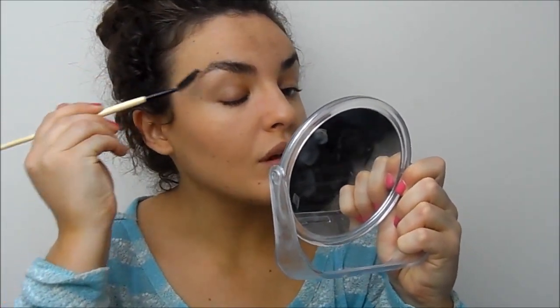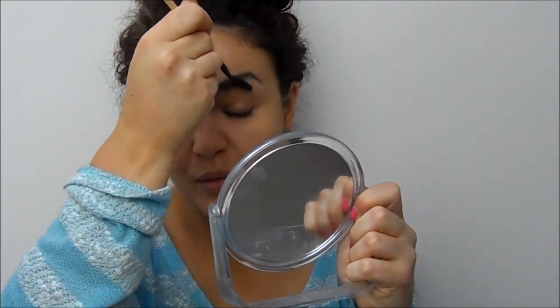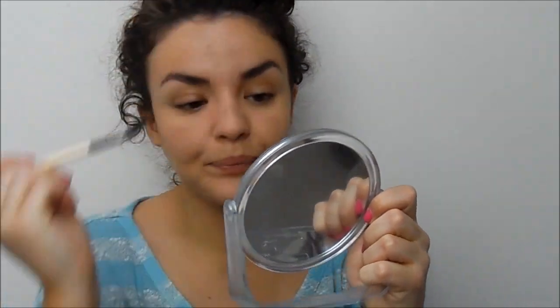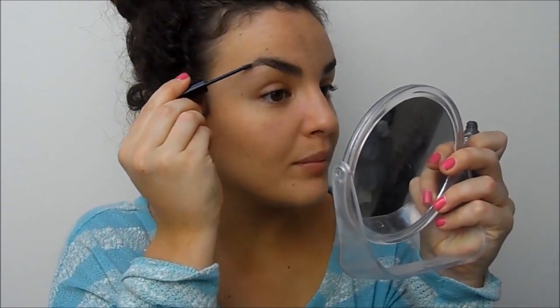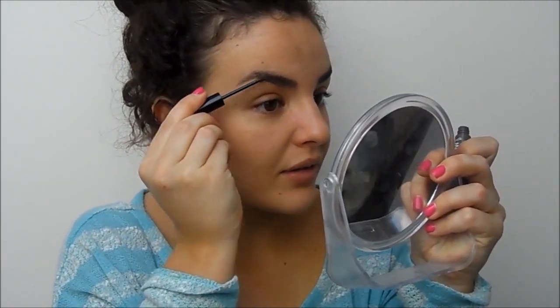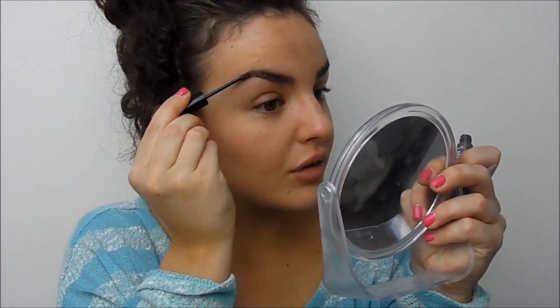For brows I'm going to brush them up first, and I'm quite happy with my brows at the moment — the outer parts are finally growing in a little bit. Then I'll use my Benefit Gimme Brow, which I'm obsessed with. It's the easiest, most convenient brow product — just a brow spoolie mascara that adds texture and fills in the gaps. I concentrate more in the middle where I've got the most gaps and carry it through the end, but I don't put too much at the front.